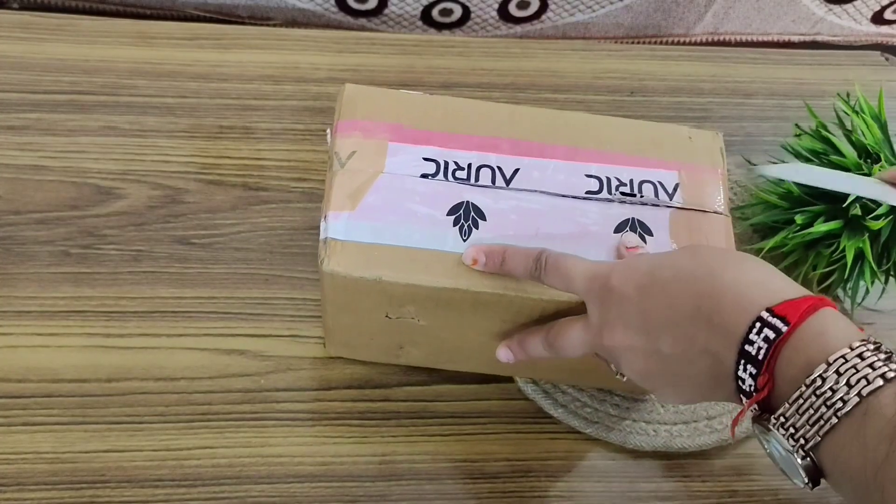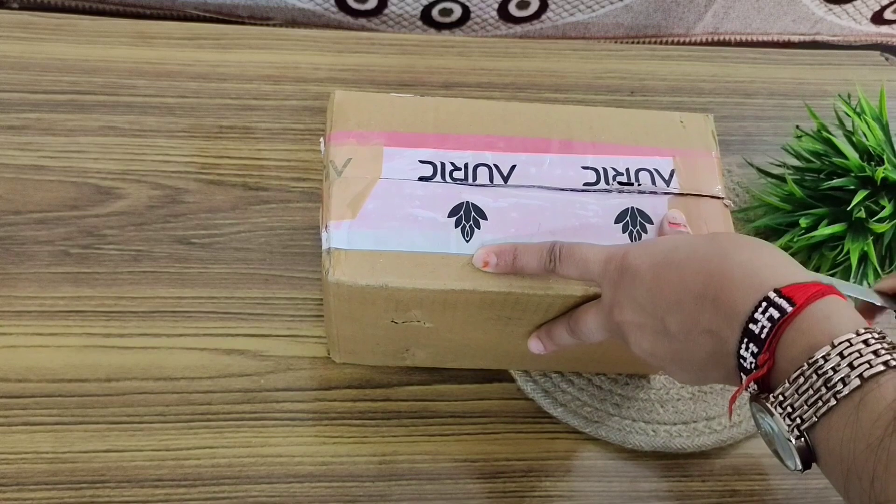Hey guys, welcome back to my channel. I hope you all are doing well. Two to three days ago I ordered something from Amazon — I wanted Oric brand Dosa and Idli batter. Let me show you how it came. Let's open this box.